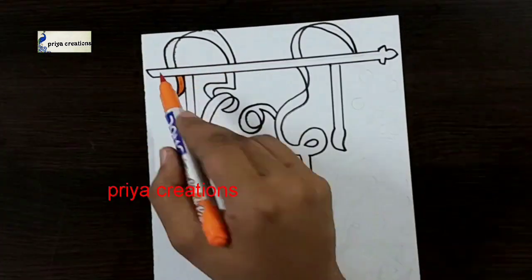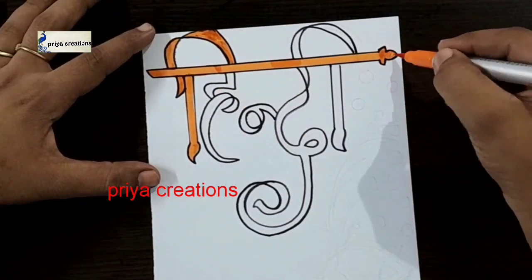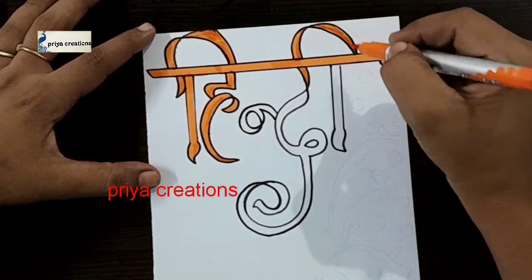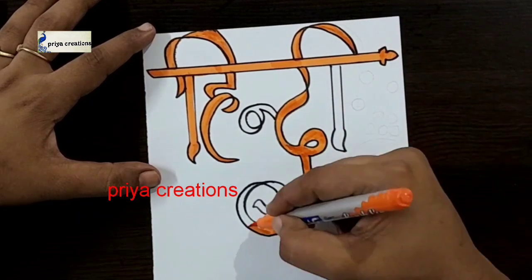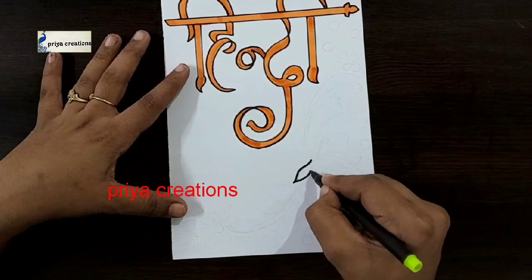Draw the line like this. Now I am using orange color brush pen. Fill this board with orange color brush pen. If you want you can use any other colors — color pen, brush pen, marker pen, whatever you want.